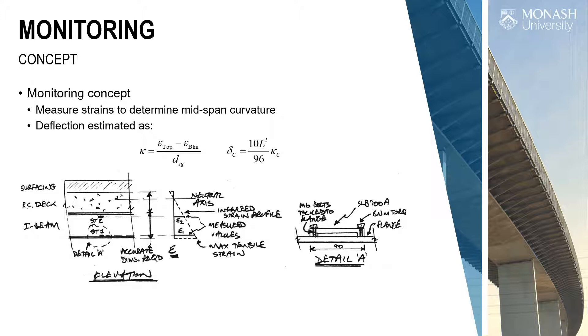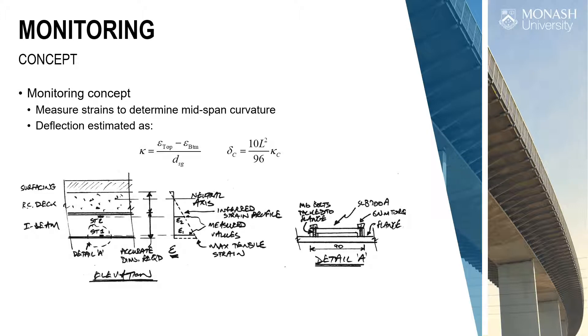Measuring strains is a much better measure of structural response. We used HBM strain transducers — they're reusable, with a full bridge strain gauge inside, bolted on using steel screws into the bottom flange. Connected into a Data Translation system from the US — it can read at 100 kHz, really fast strain sampling, comes with its own software. These are USB-based, so really easy to work with.